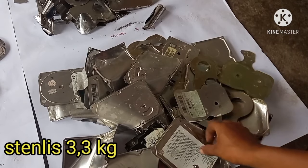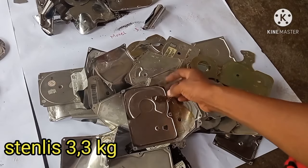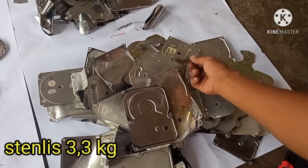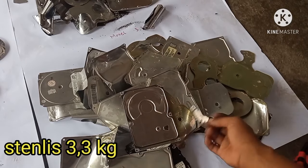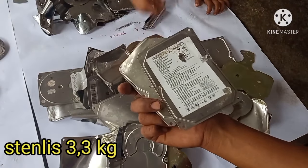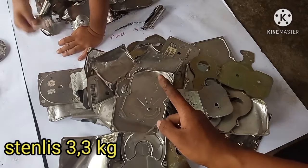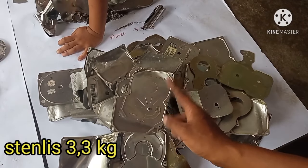Kemudian ada juga ini tutupnya yang berbahan stainless. Ciri-cirinya: kempeling, kaku, hampir mirip seperti besi tapi tidak lengket. Ini bobotnya 3,3 kg stainlessnya.